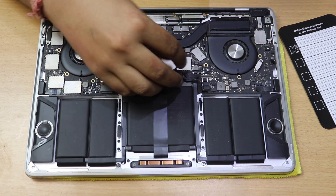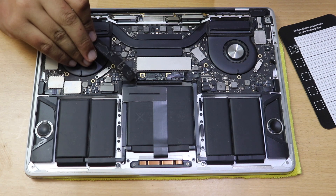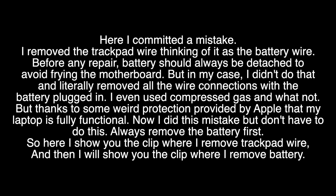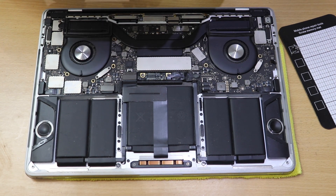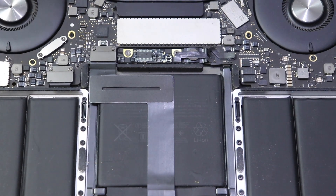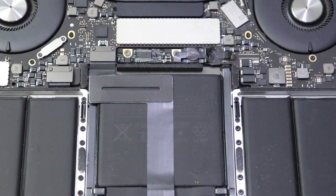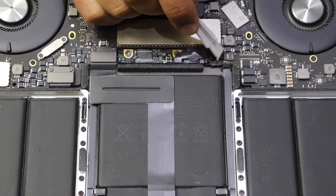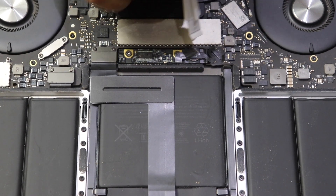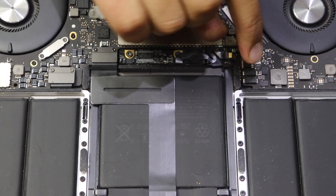I made a huge mistake here — I thought a wire was the battery wire but it was actually the trackpad wire. Throughout the entire process of removing the motherboard and components, the battery was still attached. Fortunately the laptop wasn't damaged. Learn from my mistake: for removing the battery, you first have to remove the battery wire. These cable connectors have a similar mechanism throughout the laptop — you lift a small buckle and then pull the cable away.